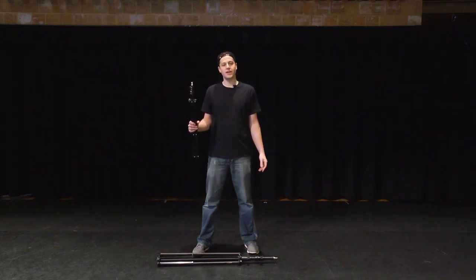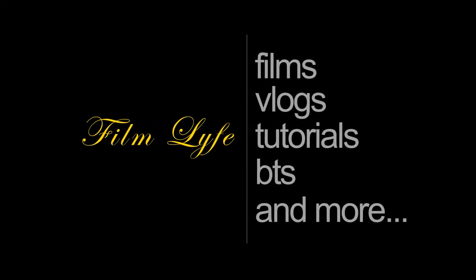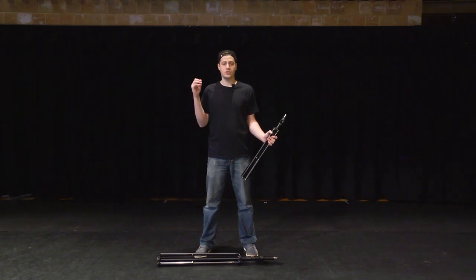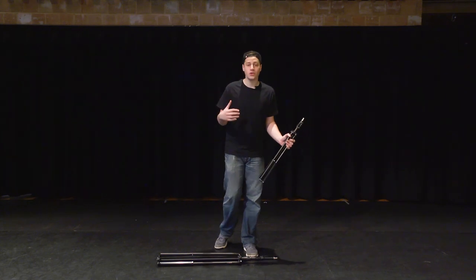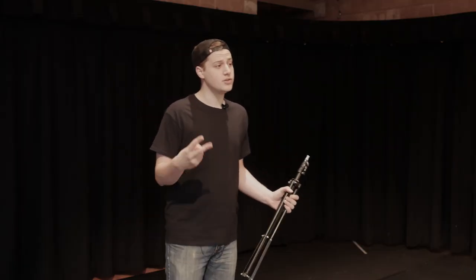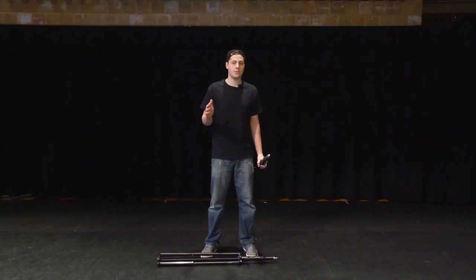Hey guys, Sal Natale here with Film Life. Today I'm going to be showing you how to set up light stands. The purpose of this video is to show you a proper and safe way to set up light stands, and also to show future crew members who are newer to the game how to set up my light stands. I have two kinds — one a bit smaller, one a bit bigger — and I'm going to show you how to do that safely and properly.